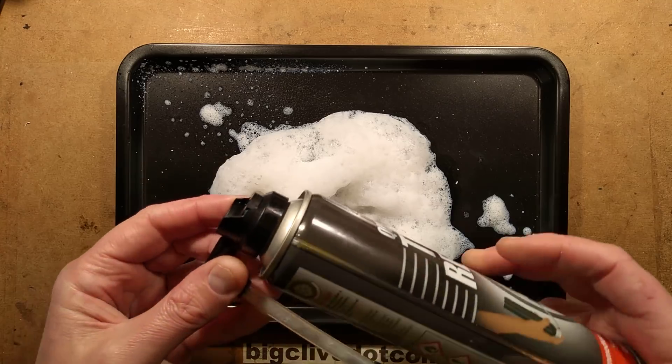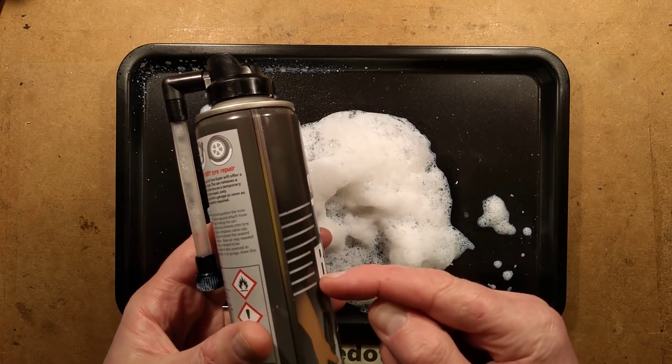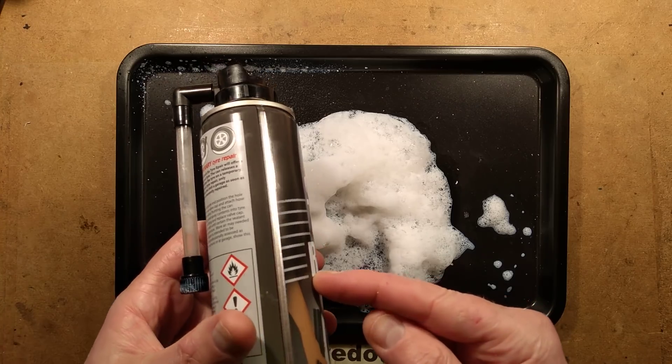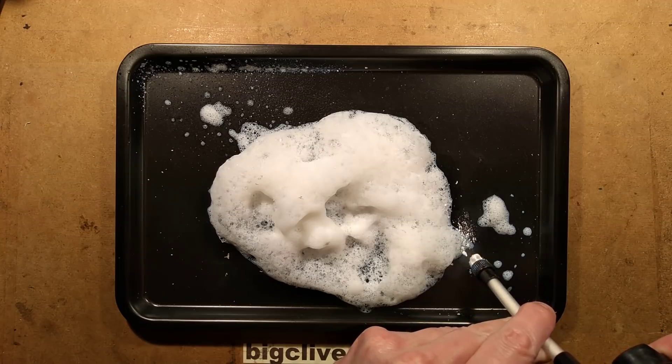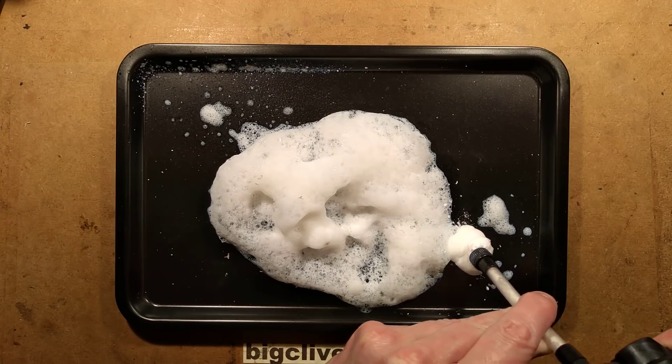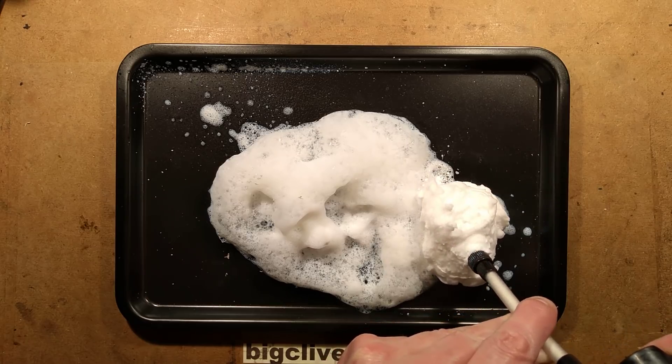To allow multi-positional use, I'm guessing there's a dip tube that only comes down to about halfway. Because no matter what angle you use this — even pointing it straight down — it still does that thing where it blows out gas first until it foams that up, and then the mousse comes out.